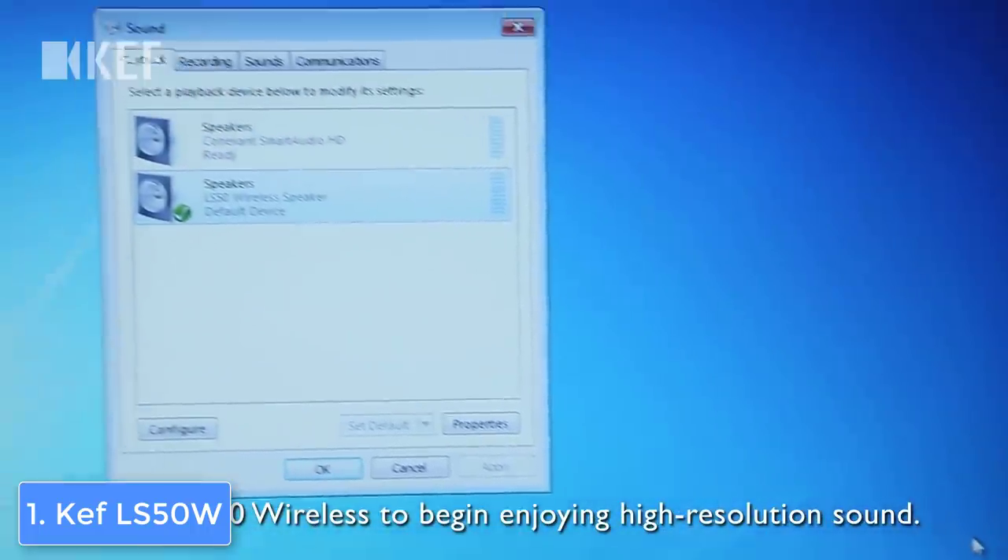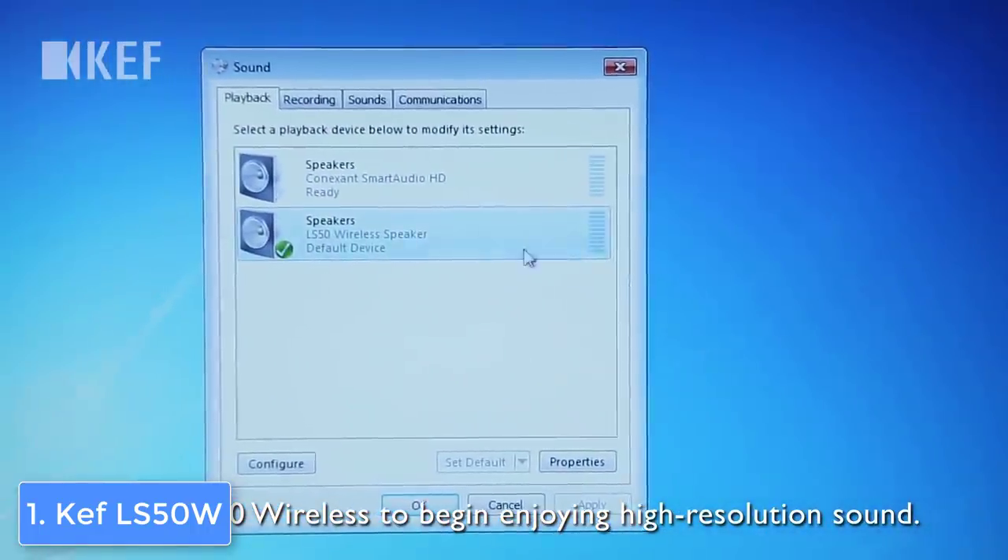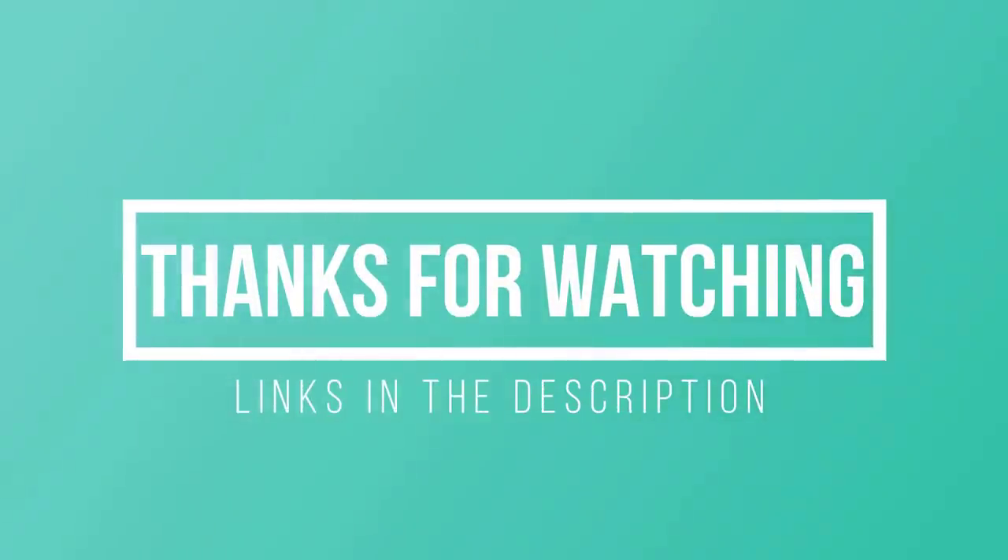To conclude, the KEF LS50W would be a really good option if you're looking for compact wireless speakers that can output quality audio. Thanks for watching, I hope you liked this video. If this video was helpful to you, please remember to leave a like and subscribe to my channel to see more videos like this in the future. If you have any questions related to these speakers, you can leave a comment below and I will get back to you as soon as I can.